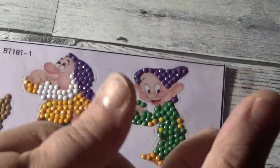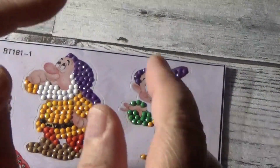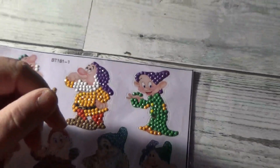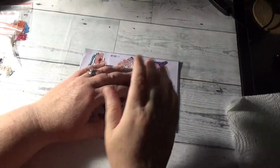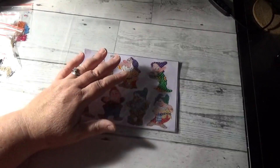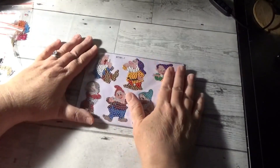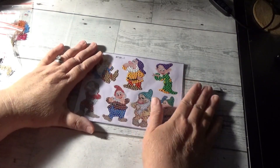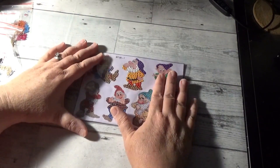Friends, please hit that like button. I'm a very small crafty fish in a very great big crafty pond. And I'll tell you, every comment, every view, every like, every subscription means the world to me — and that helps my little channel to grow and to be able to bring you more content.